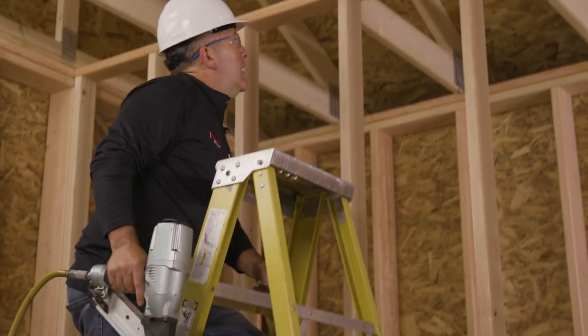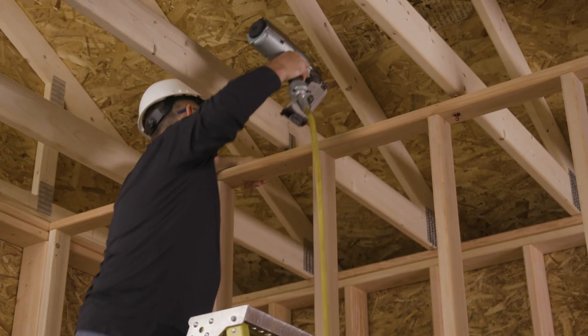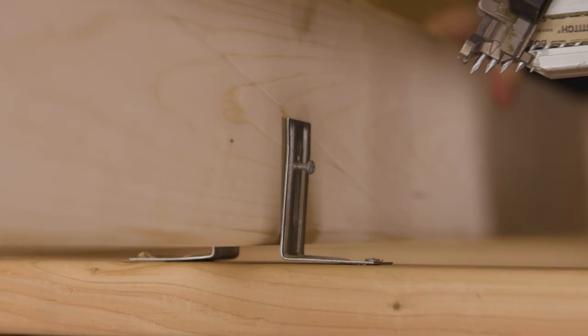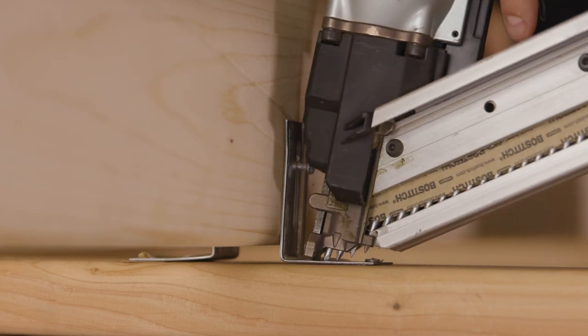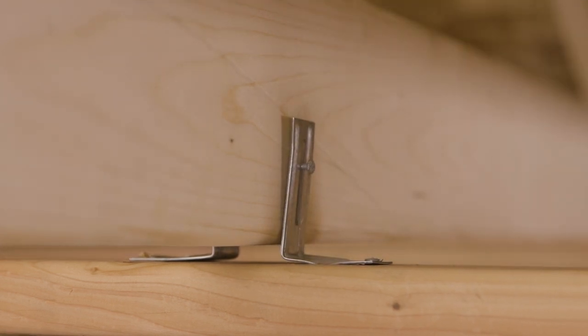Currently, the most popular method of making this connection is to install angled clips, nailing them onto the top surface of the plate and loosely into the truss. And in some cases, these clips must be installed from both sides to achieve the required loads.